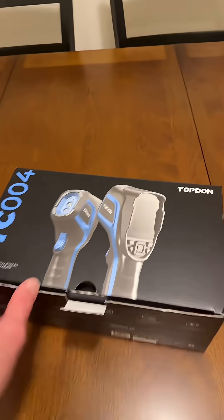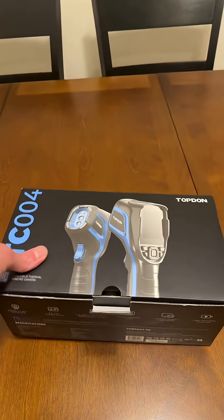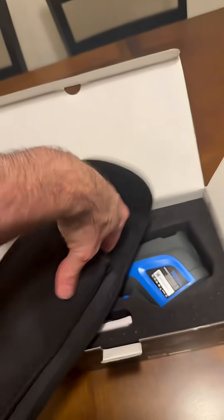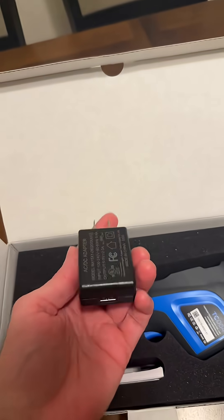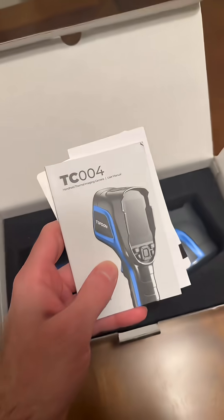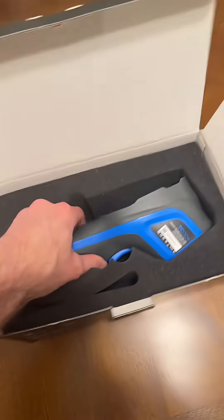This is Top Don's TC-004 thermal imaging camera. It comes with a holster you can connect to your belt, and it also comes with a shoulder strap. In the box you get a USB power plug, its own SD card, a cable, and an instruction manual — and here's the camera itself.